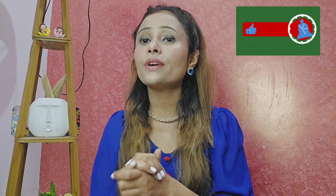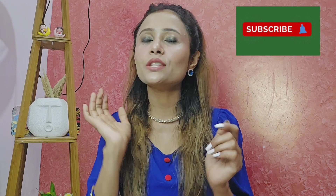I was asked to subscribe to the channel and don't forget to hit the bell icon button. Without any further ado, let's quickly get started.